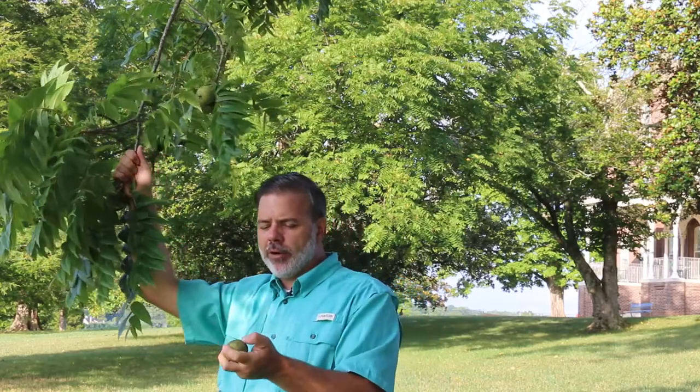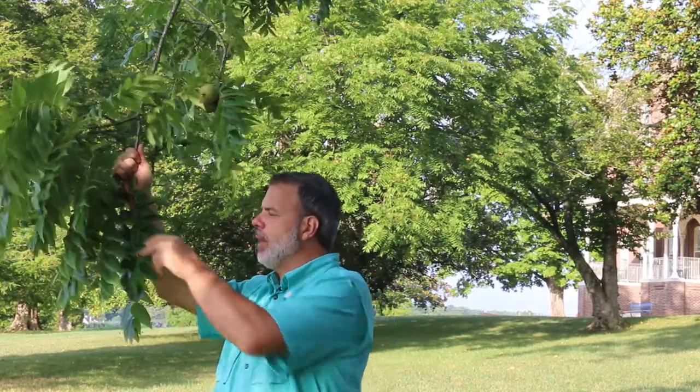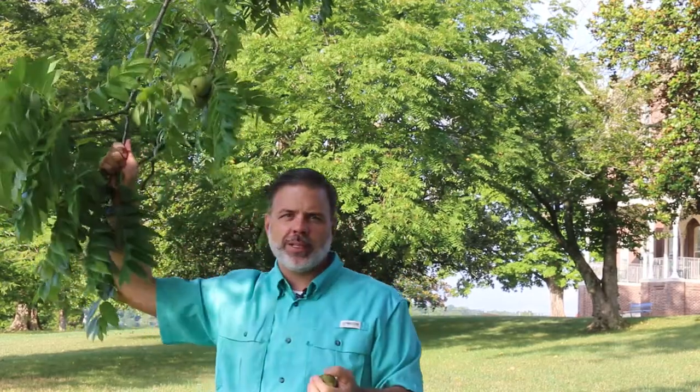Fragrant, very fragrant — almost a bit of a citrusy aroma if you crush these leaves. You also get a citrusy aroma.